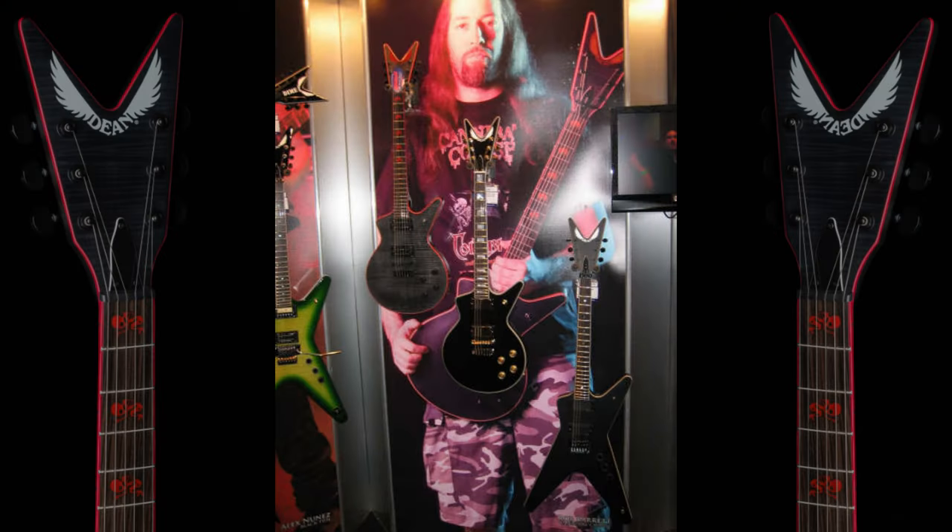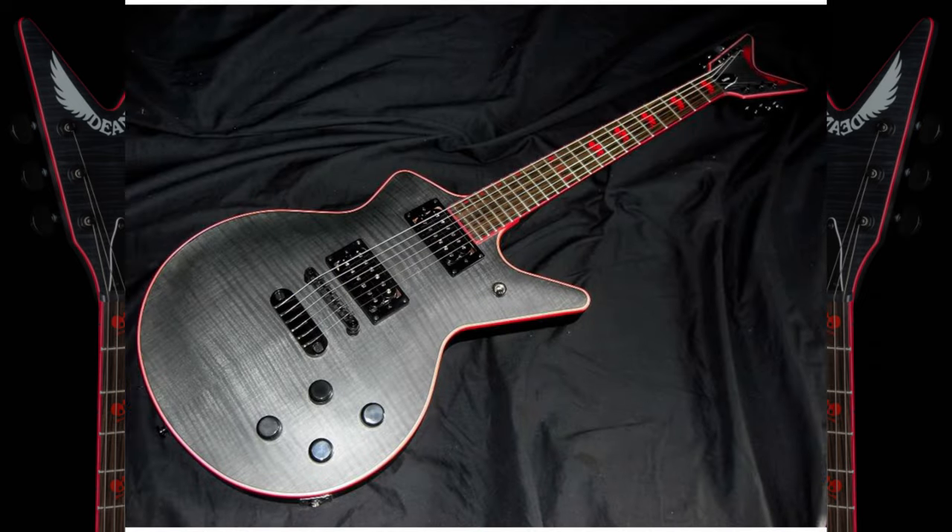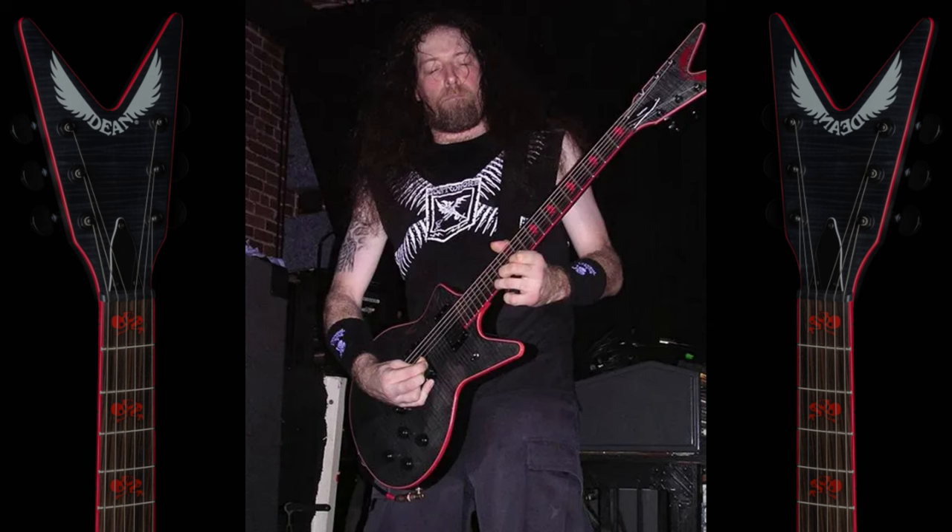We're going to jump in now and check out some of the iterations of the Cadillac model that Rob has used over the years. First up we'll have a look at the limited run of the Caddy Kill model that he first had. Here's a shot of a Caddy Kill on display with Rob in the background on a giant poster — looks like something from NAMM. Here's another shot of a Caddy Kill found online, and a couple of shots of Rob playing the Caddy Kill.